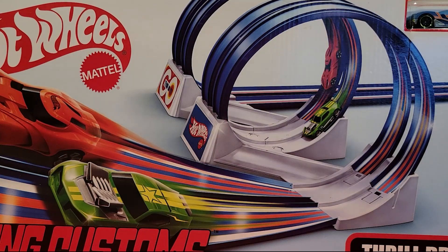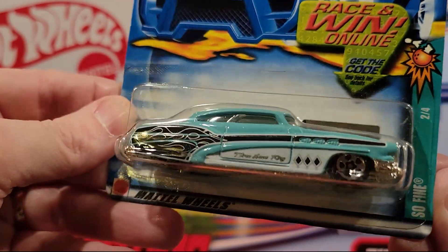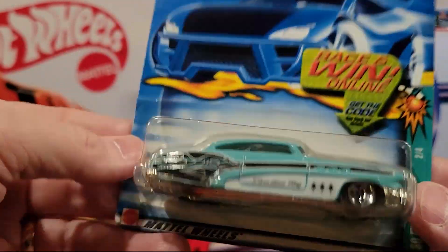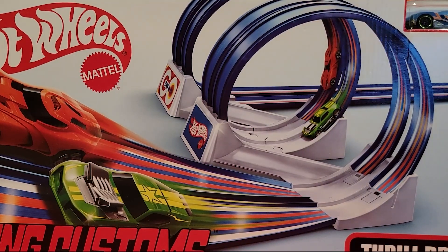And this is our last car — the So Fine, two of four of the Bowling series. Plastic base and a metal top. So we're going to hurry and review those Treasure Hunts. We'll see if we can get them in order.